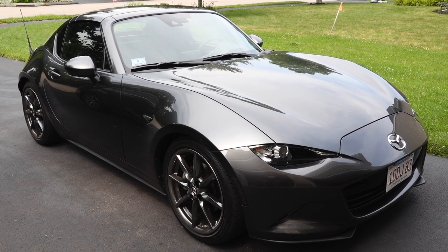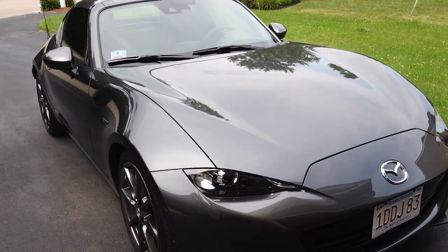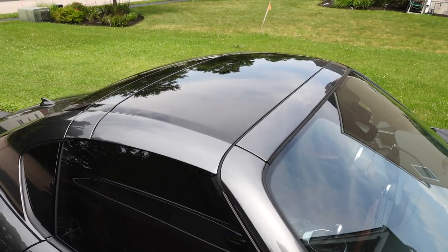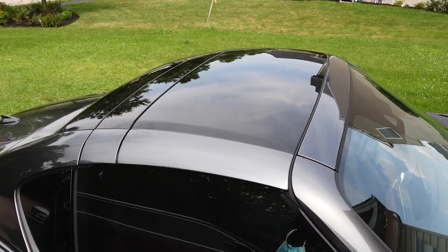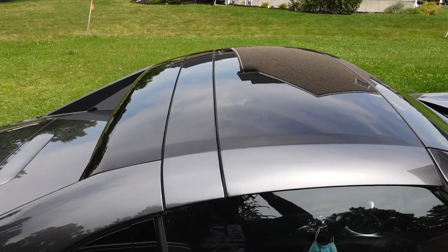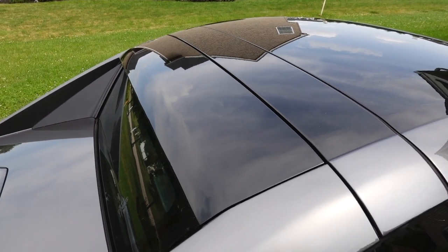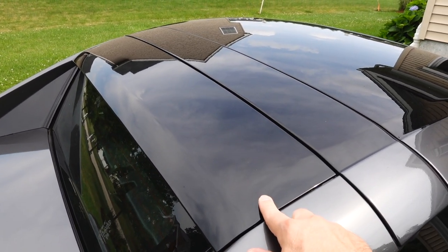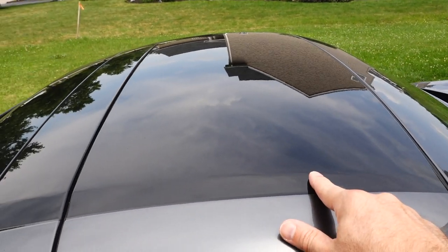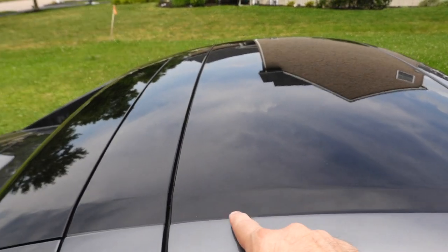She kind of looks a little naked — missing something. I'm so used to seeing those white stripes. So there's the gloss black roof panel that we are going to cover in carbon fiber vinyl wrap. As you can see, we have one panel, two, and three. We're not going to do the gray sections. What's nice is there are distinct sections.